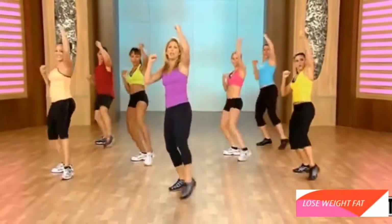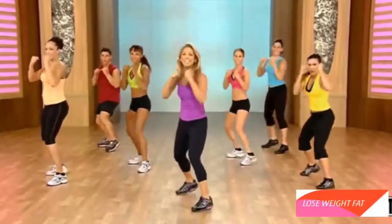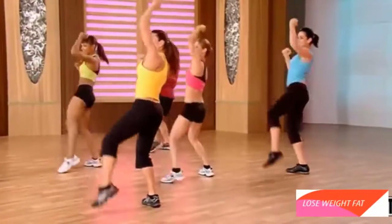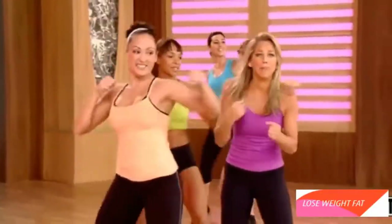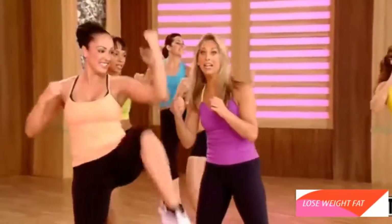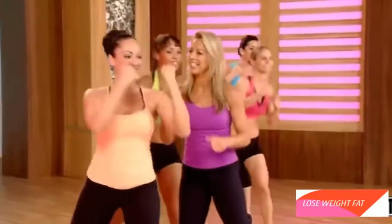And pull. Pull. Pull. Couple more — give it all you got. Last two. Pull. Pull. Work the waistline. Jab, cross. Work those arms. Firm it. Tone it. Great for the size of the waist. I love this one. Last one.